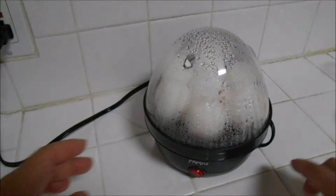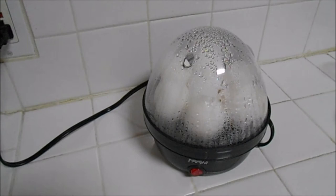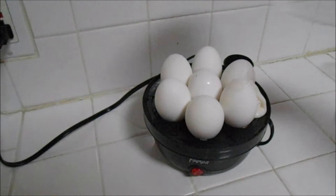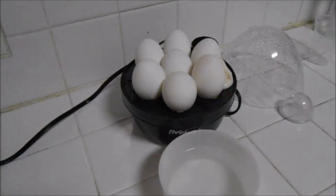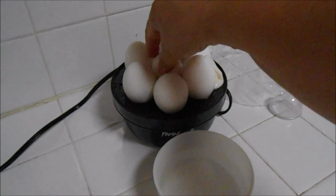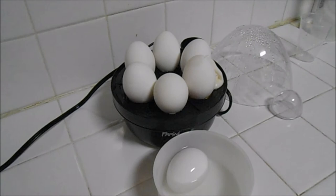You can now turn this off and open this one. Remove the cover and we're just gonna let the eggs cool down. I'm gonna put one egg in water to cool it down so we can open it real quick.